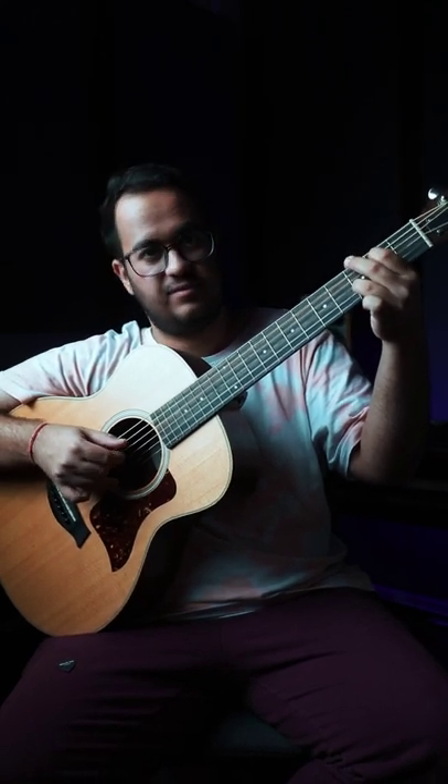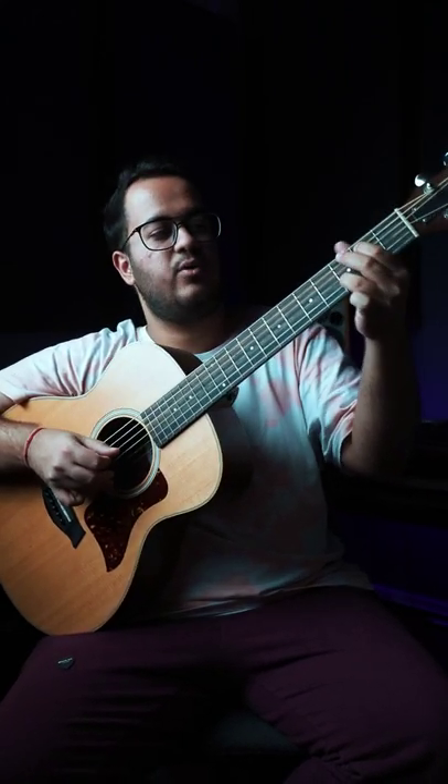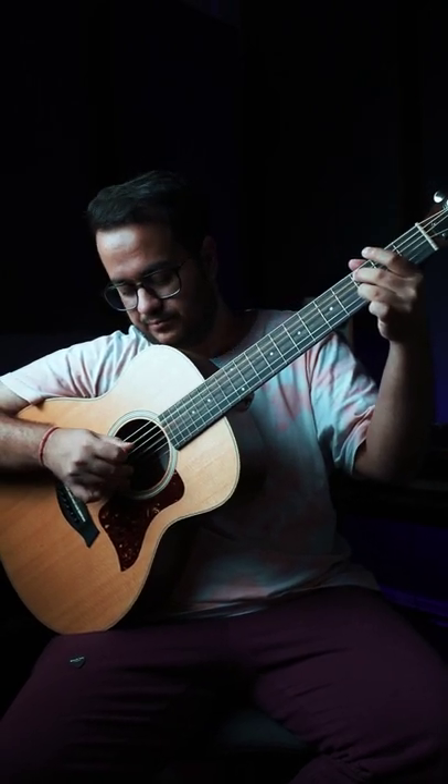Now play 2, 3 and 5. And now put the middle finger back on the 3rd fret of the 5th string. Play strings 5 and 3 together, and finish it off with 2, 3 and 1.